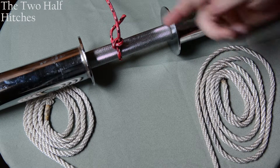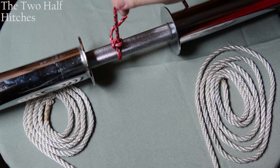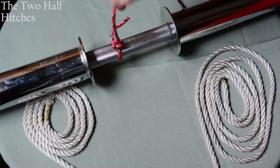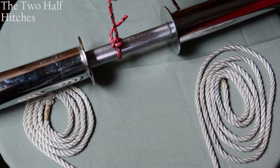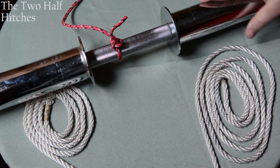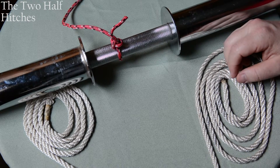Let's look at two half hitches. Two half hitches are used for tying a rope in a stationary manner to a pole, a staff, a stave — anything. It's simply two half hitches being made around the pole.